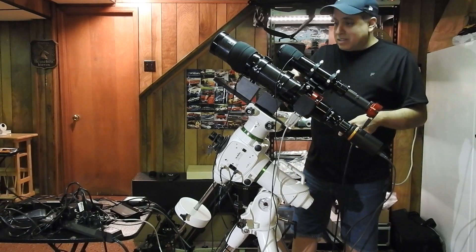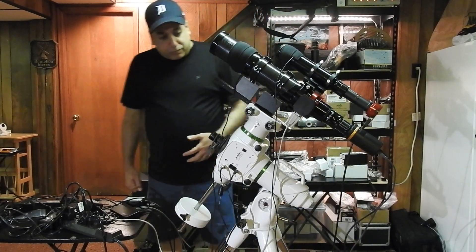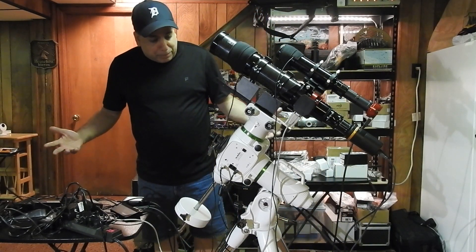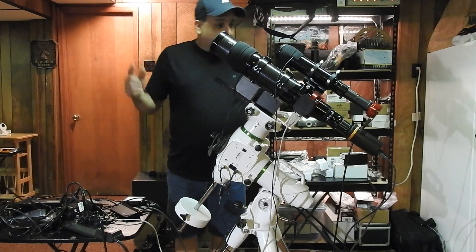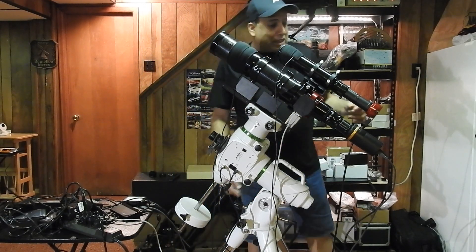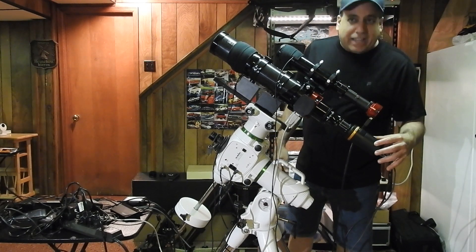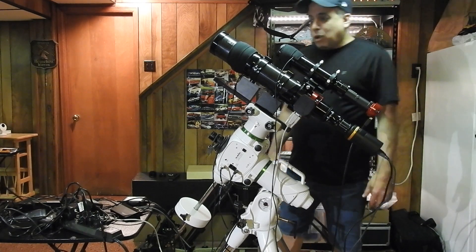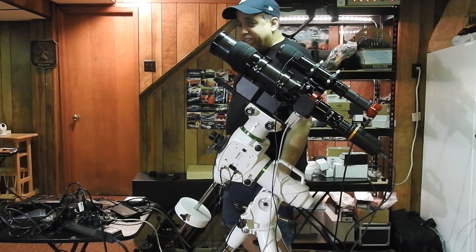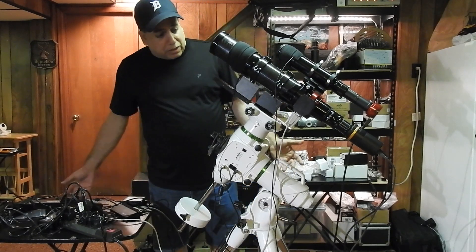I already had this ZWO guide scope from before. I think that pretty much explains the setup I'm going to use. The only thing is, with this one-shot color camera, I think the image scale is somewhere around 2.6 — I'm definitely going to be oversampled — but I'm hoping I can fix any issues with drizzling. So we'll see how that goes.